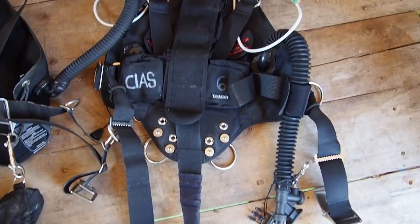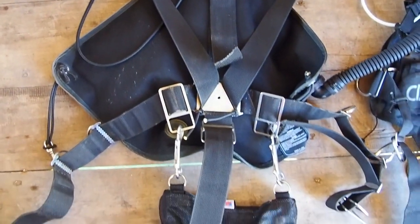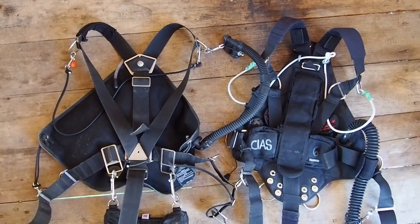Today, I'm going to be working with the Razor side mount harness — not sponsored. There are a lot of different brands out there to choose from. I personally dive with Razor, so that's the one I'm going to be showing you guys today. Feel free if you have another brand and you have a question about it, just ask me in the comments below. I've also worked with and been diving on XD and Hollis harnesses. They're all great options.